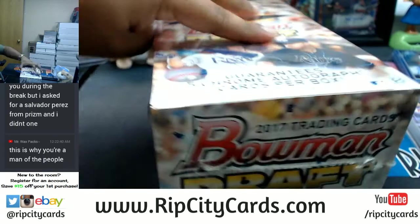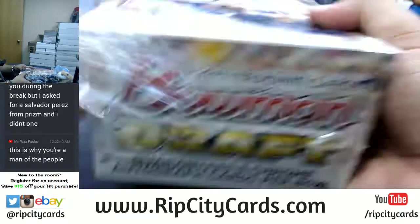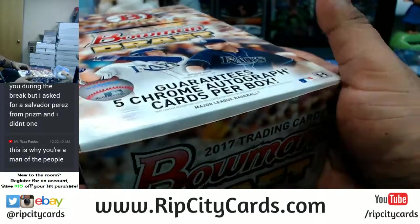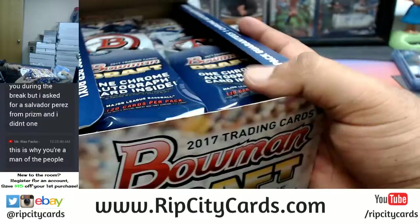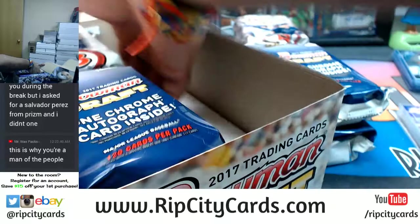Last box, Mojo. I am a man of the people — I appreciate that, Wax Packs. It's just a matter of time before other people realize that Uncle Jesse, aka Cardboard Moses, can lead them to the promised land. And then we won't have slow days like we did today.